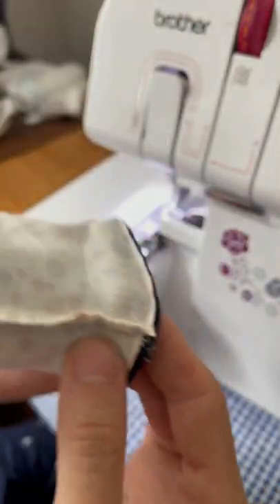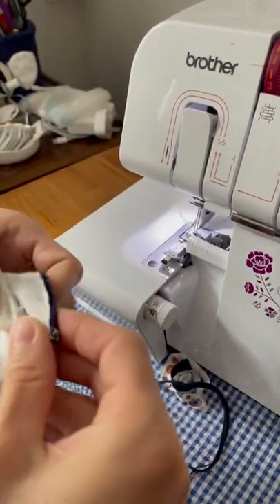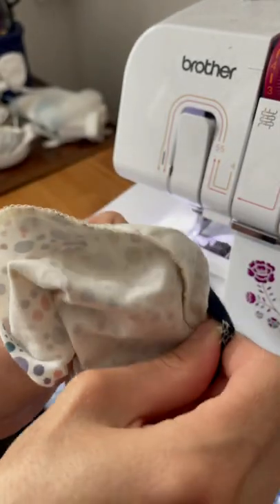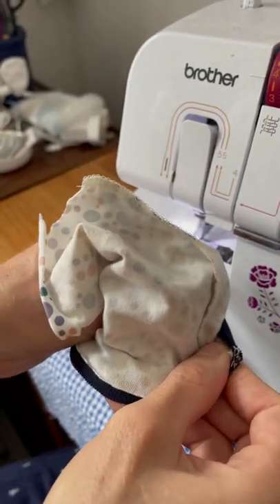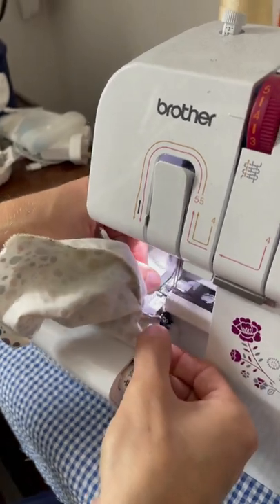You've got your cuff inside your small sleeve. Match up the seam so you only have a seam in one place, and then peel it out so you get a flat rim around it. Put one side underneath the blades.